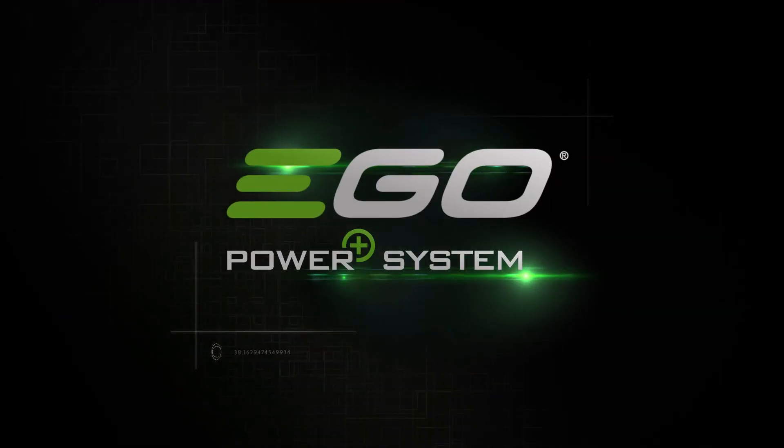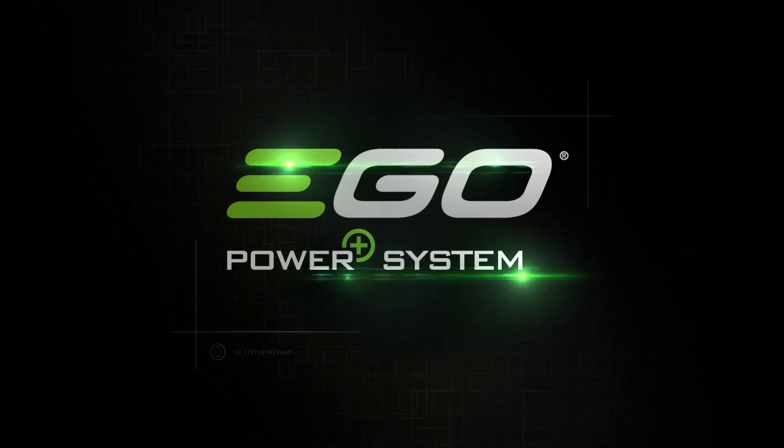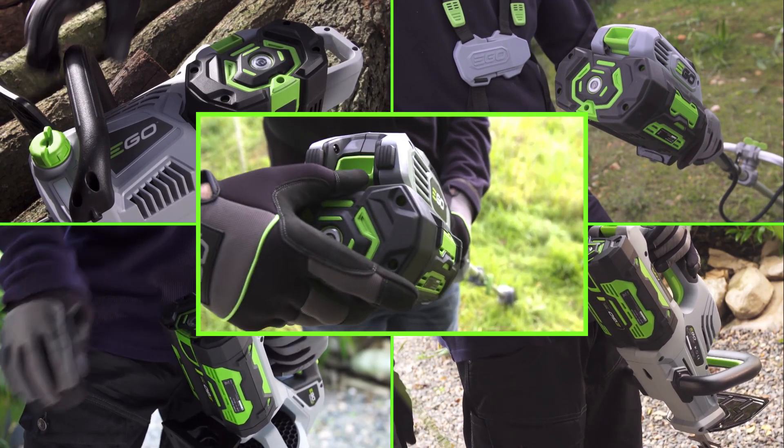Discover the powerful, versatile EGO Power+ multi-tool — part of the revolutionary EGO Power+ cordless system. The same powerful Arc Lithium 56-volt battery fits every tool in the EGO range.